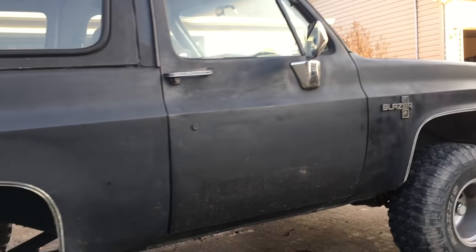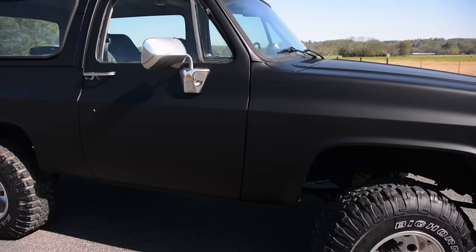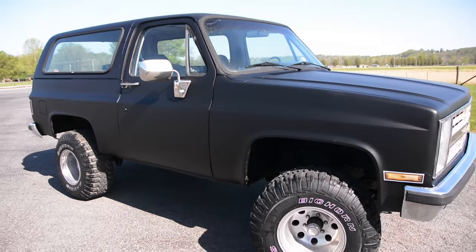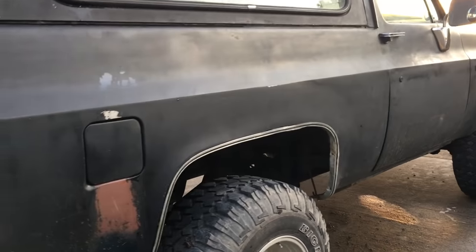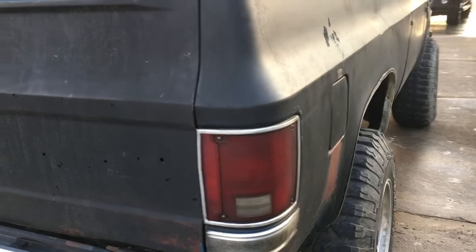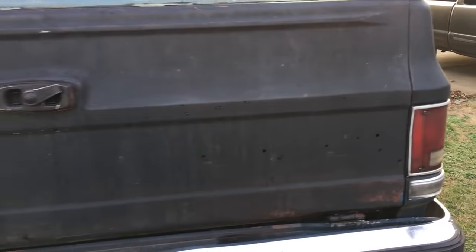In this video, I'm taking a crusty K5 Blazer and making it a little bit more presentable with a cheap paint job and some other low budget tricks. This is a 1987 Chevy Blazer — a four wheel drive — and this thing is a little bit rough around the edges.